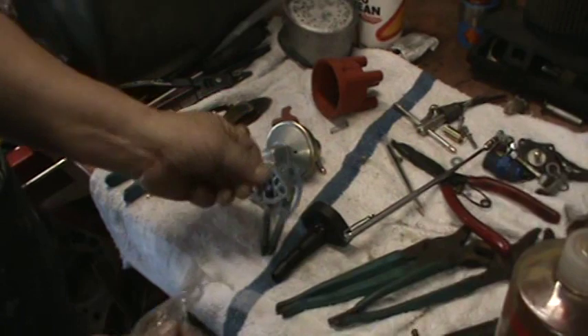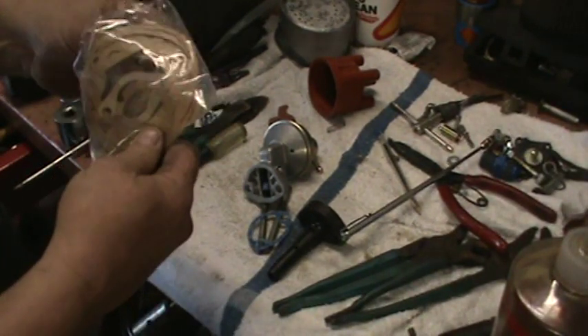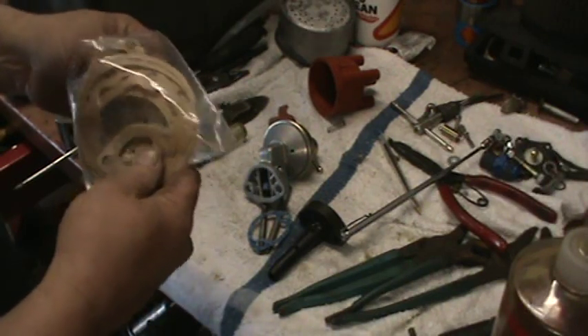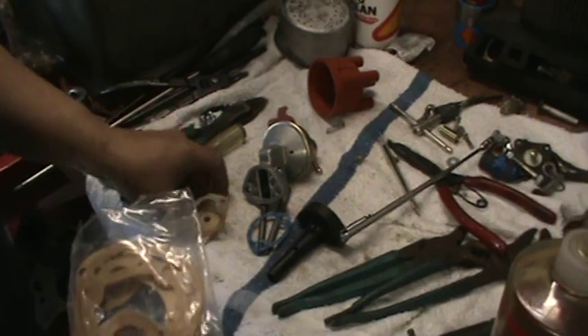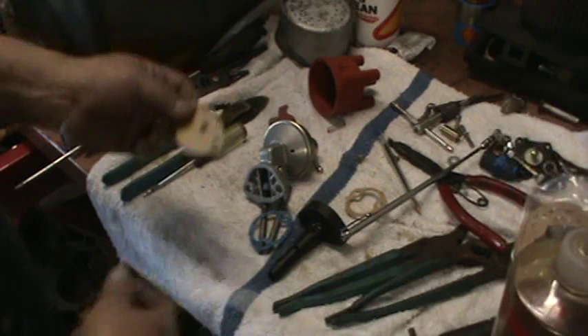This is a nice Felpro-style gasket — that's really sweet. But it only came with one of them and you need a top gasket too. Here's the top gasket. You can see these things are getting so thin; they're like paper.